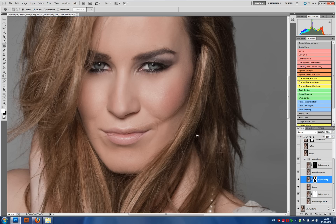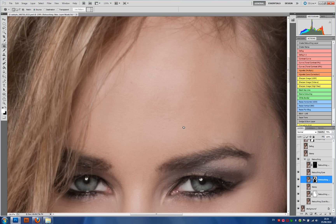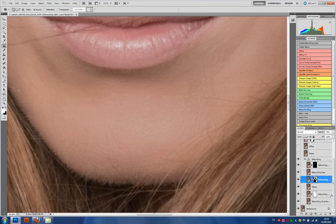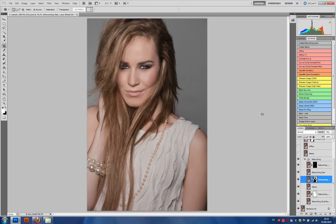Looking at this it looks like a huge change but it's reasonably subtle, and we can see the details coming in around the eyes. One last thing: I can still see a bit of skin blemish here, a bit of shine here that I don't like, and a little bit of shine here. So what I do again is run the whole image through the Portraiture plug-in again, but this time I'm only brushing in the areas that I want. We can see prior to the plug-in being applied for the second time and after — very very subtle changes.